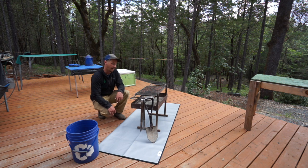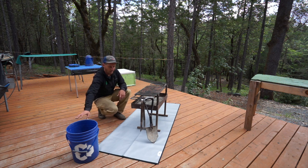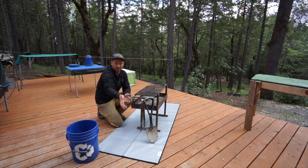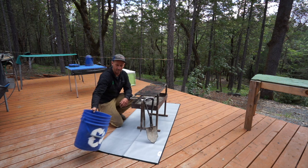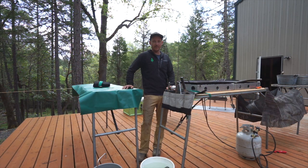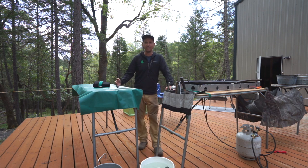Practicing proper leave no trace ethics and principles is really important on heavily used river corridors. In conjunction with this, we like to have a shovel in case we need to put out a fire, and then a bucket of water as well.